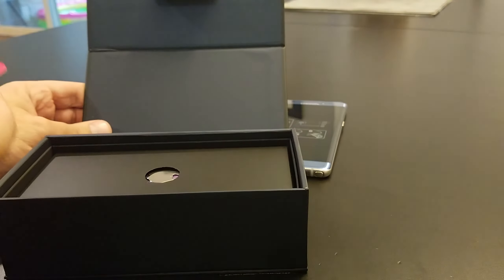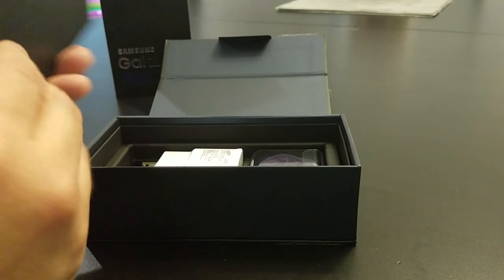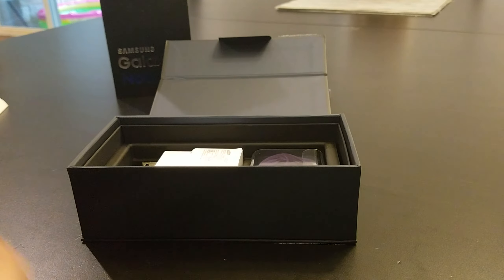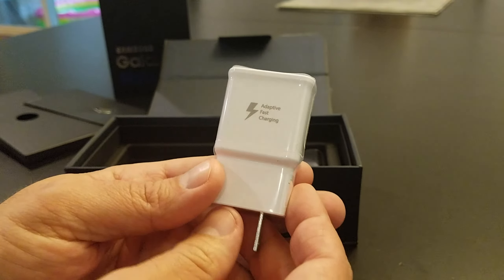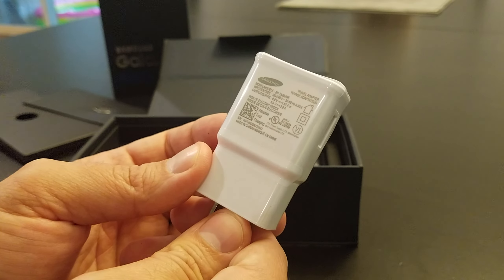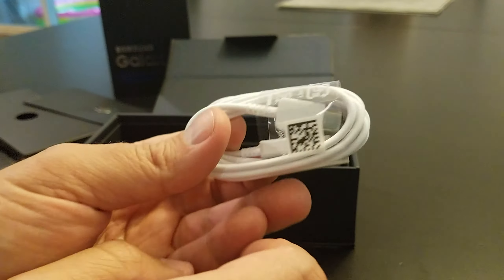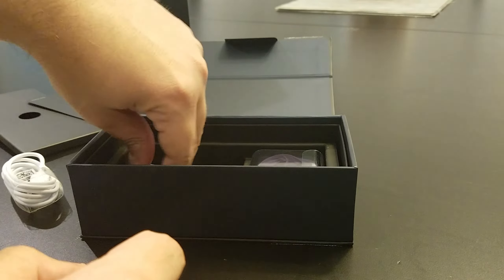There's a bunch of documentation to save, another SIM card in case you need it, which comes in handy. There are some instructions and a SIM removal tool, which is handy. It comes with what looks like the exact same charger — 2 amp. I was hoping they'd do a little faster charging now that they went to USB-C. It also comes with a USB-C cable.